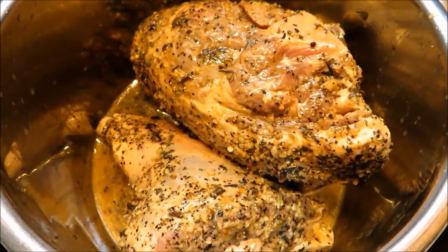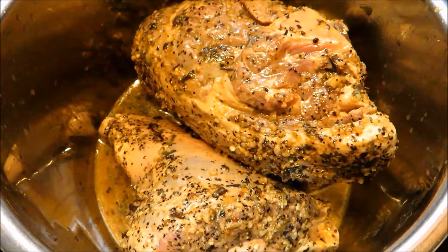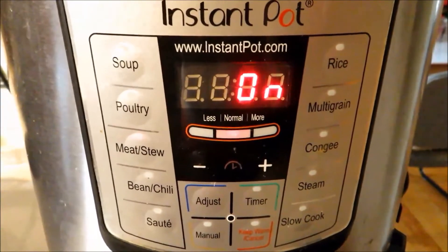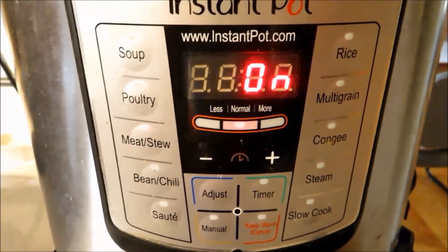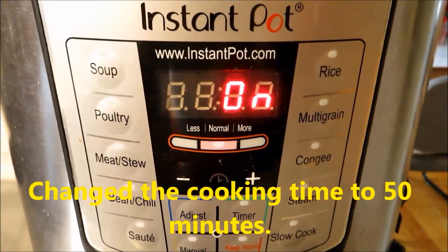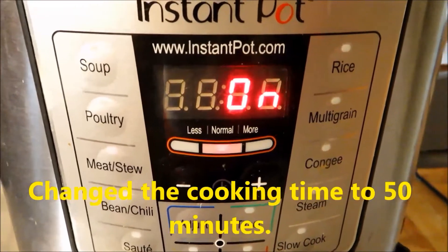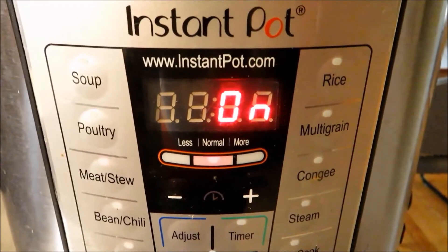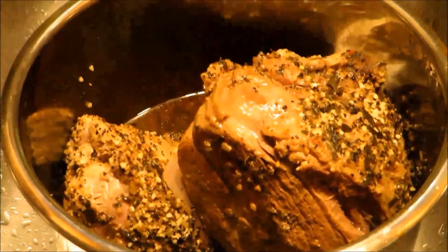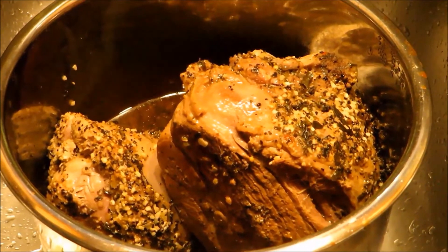Now the lamb leg has been marinated for overnight — 24 hours. All you need to do is put everything including the juice into your Instant Pot and cook it. Set it on meat stew, about 35 minutes. You don't need to add water or anything — the meat will produce enough juice to get it cooked very well. After 34 to 35 minutes of cooking, the lamb leg is ready for dinner.